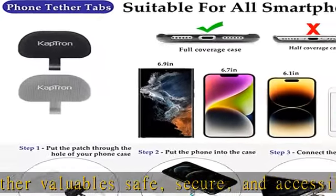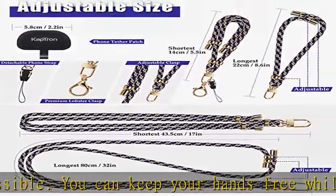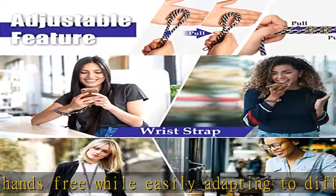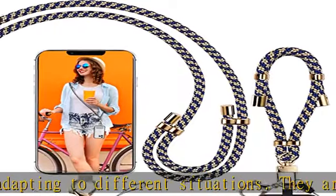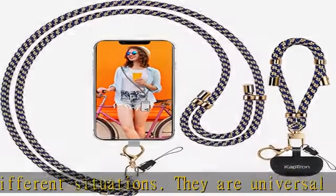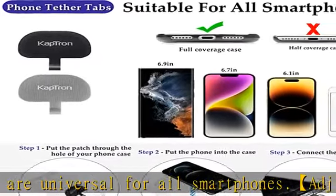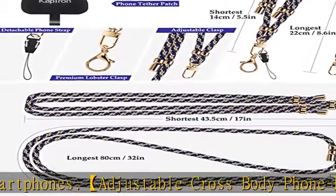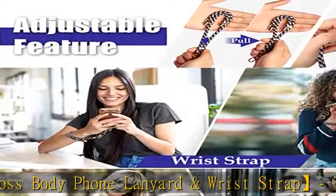The wrist strap allows you to have your phone quickly accessible for calls and texting. Many offers provide the same type of phone tethers with foam lanyards, but we provide you with two different types. While they are great for full coverage phone cases, they don't work well with many slim cases. Therefore, we provide you with two universal phone tethers that can fit all phone cases. They are easy to use and have a quick release and attachment capability for convenience.